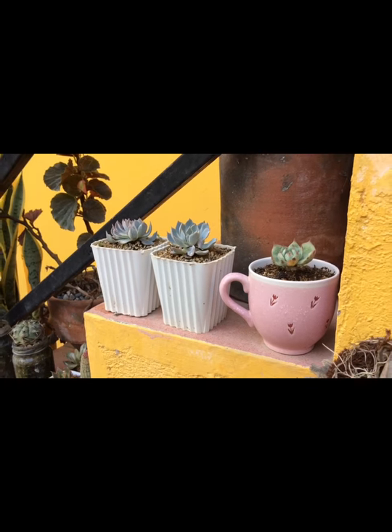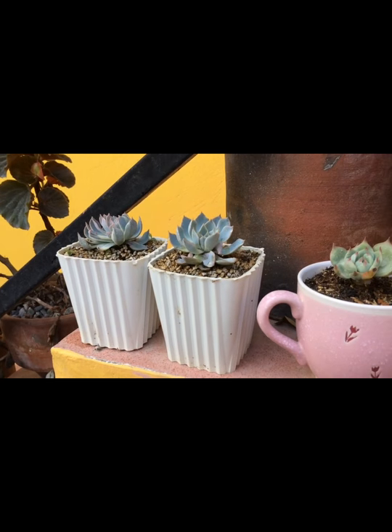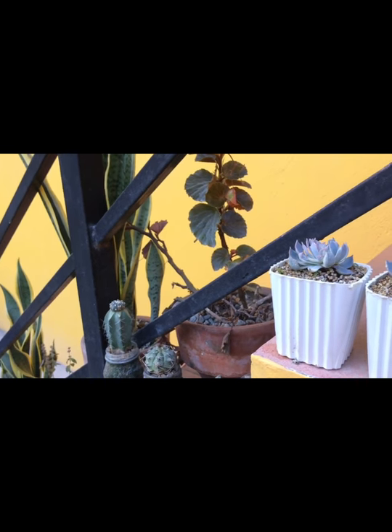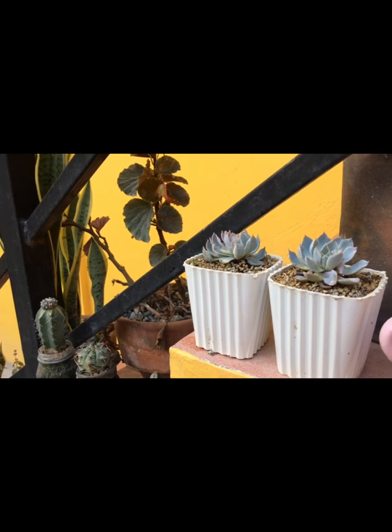Hello guys, good day. So today I am watering my plants because of the quarantine and the virus, so you can stay home.